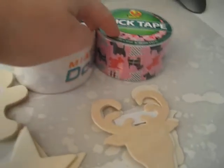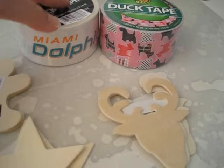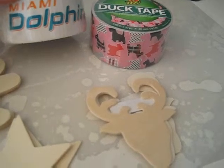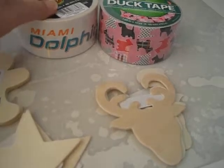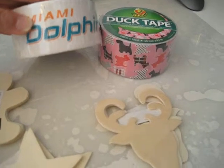Michaels was having a sale on their duct tape and I never really got a Washi duct tape before. So this is my first one ever in my little collection. It was like $10 but I got it for like $6 because they had it on sale for 30% off.